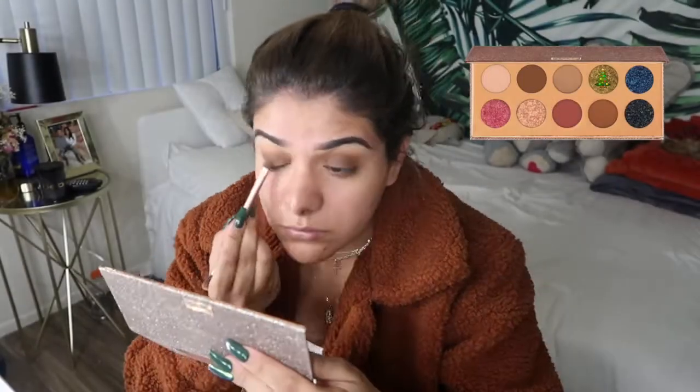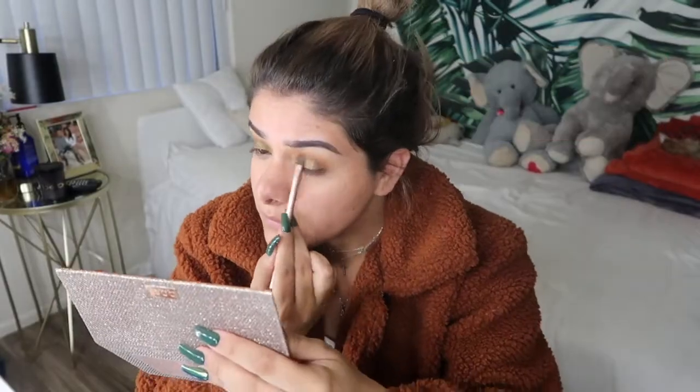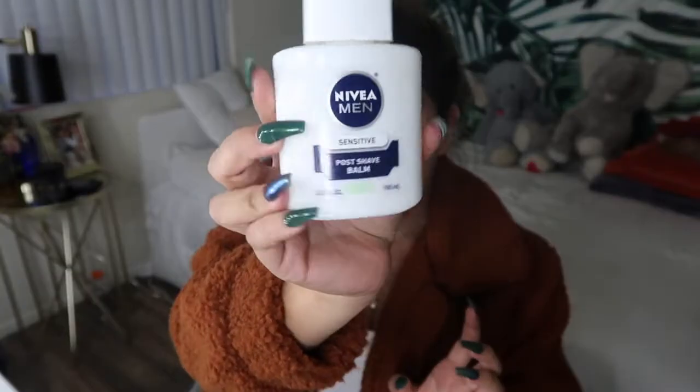Before I started my makeup, I applied the Nivea Men post-shave balm. I've been using this lately under my makeup and it just feels really nice — I feel like my makeup looks a little bit nicer. I've been using it as a primer before foundation. I'm gonna be using my NYX Can't Stop Won't Stop foundation in the shade Neutral Tan, and I love this foundation. It's all I've been wearing for the past maybe two months — it's like my favorite thing.